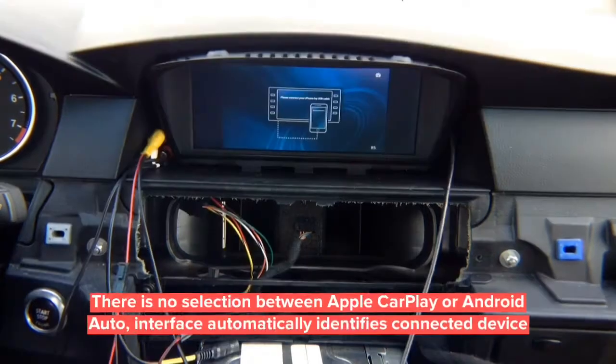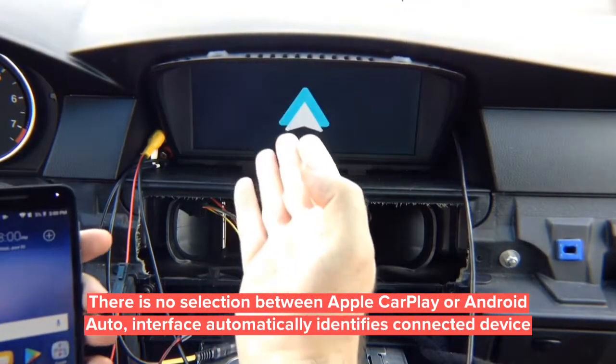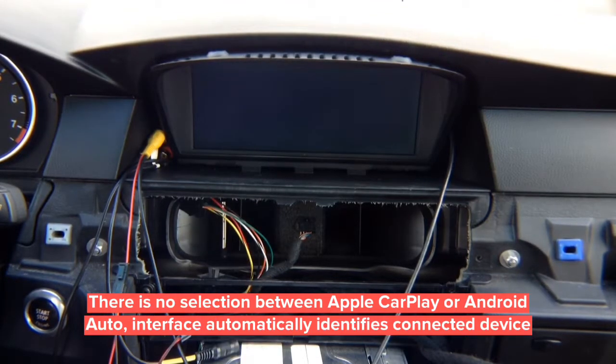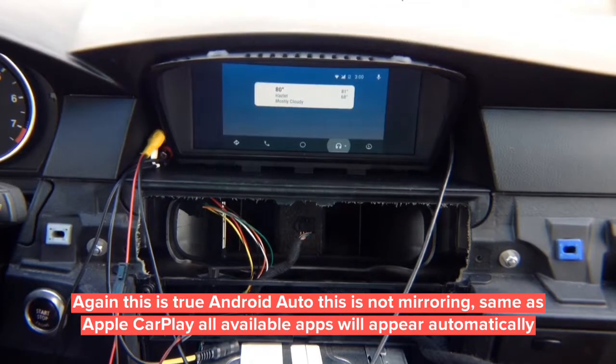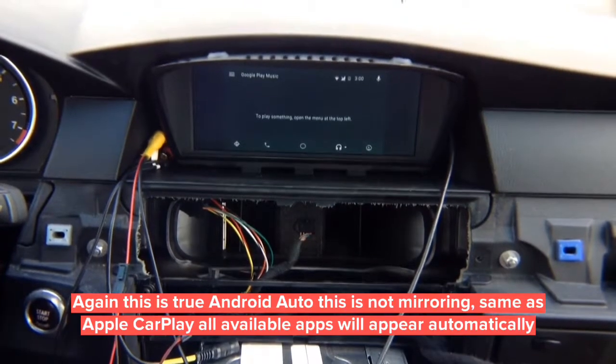If you have an Android phone, plug it in and Android Auto appears on the screen. Use your Android Auto right on the car screen, controlling everything through the joystick — same way as CarPlay mode. The menu is at the bottom. Rotate left, right, press enter, and use the menu button to change inputs.